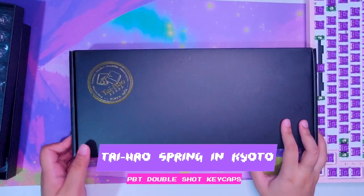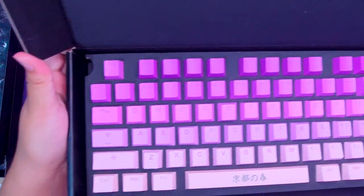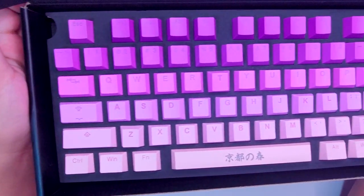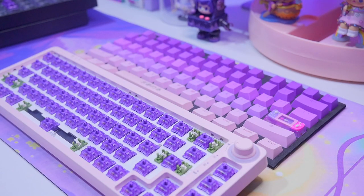Let's put on our keycaps. This is the Thai House Spring in Kyoto PBT Double Shot Keycaps. If you've watched my last keyboard video, you may find this familiar because I haven't bought another keycap — I really like it, and I don't want to buy another one just for this video. So I'm reusing it. I'm sorry.